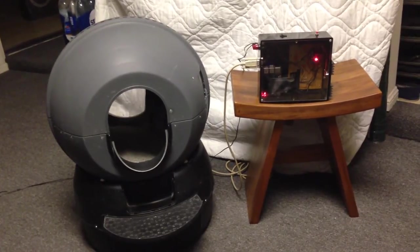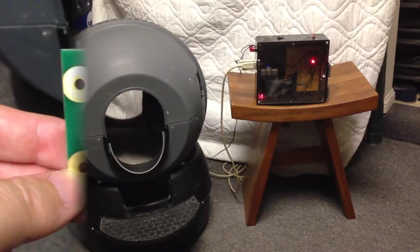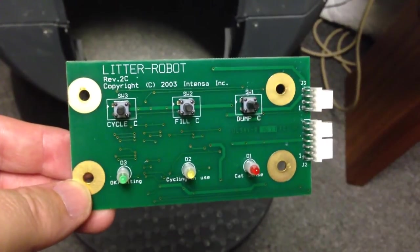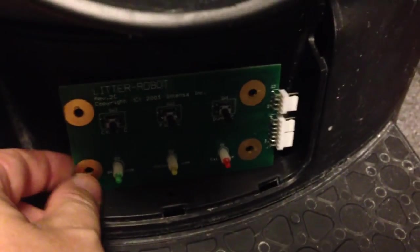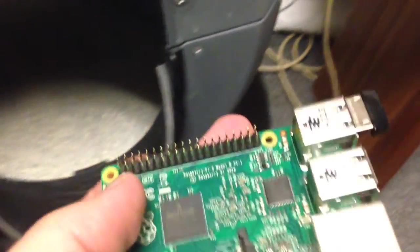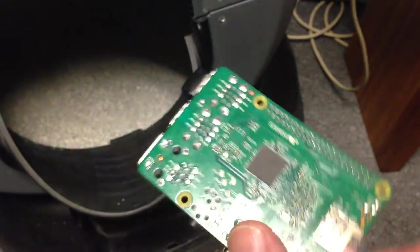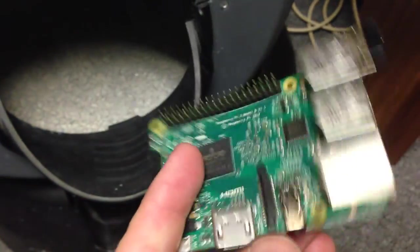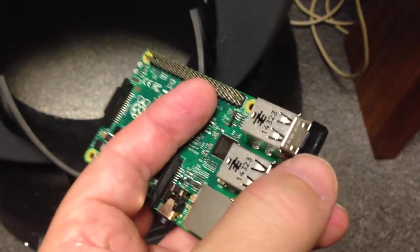Once I had the system fully operational, I put all the hardware in an enclosure. This is the litter robot circuit board that once controlled the litter robot — this is usually mounted here. And this is the Raspberry Pi computer. Connected to this I have a Wi-Fi dongle.